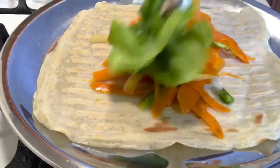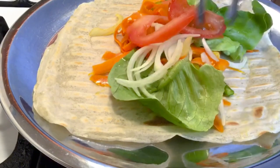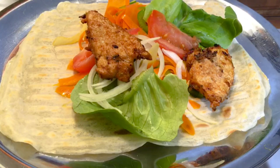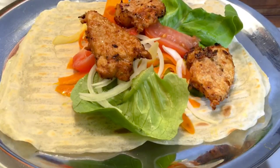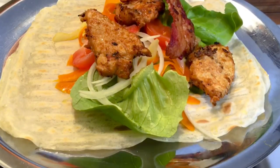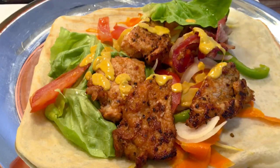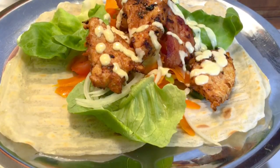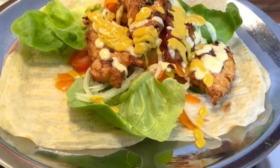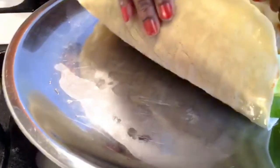And there you go — we're adding everything to our flatbread. Add some fresh onions and lettuce, then add your chicken, your bacon — and don't forget to top it up with some sauce: mayonnaise, ketchup, mustard. It goes so well with your shawarma.